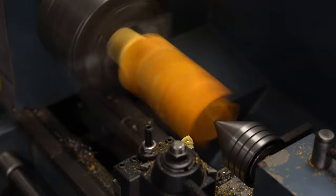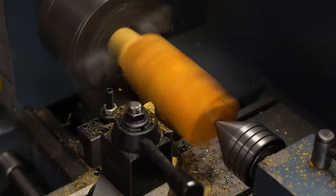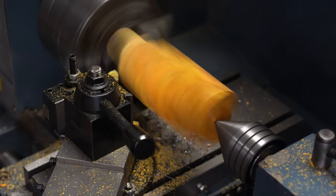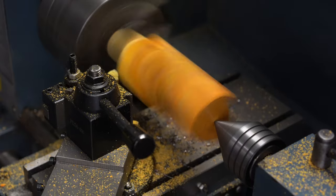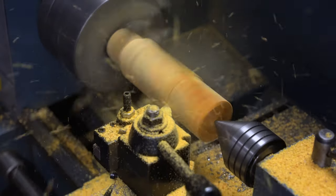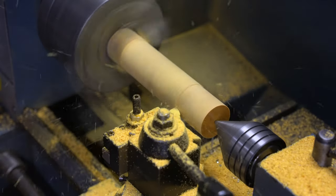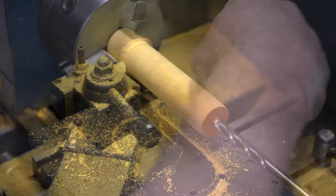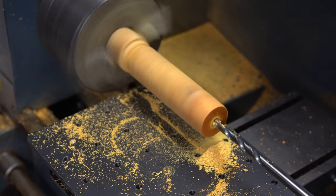Since I'm starting with a rectangular block, I take it to the grinder and round off one end so I can chuck it up in the lathe. Then I'm just going to make a nice smooth cylinder and get ready for shaping. If I had a wood lathe I'd use that so it didn't make as much of a mess.